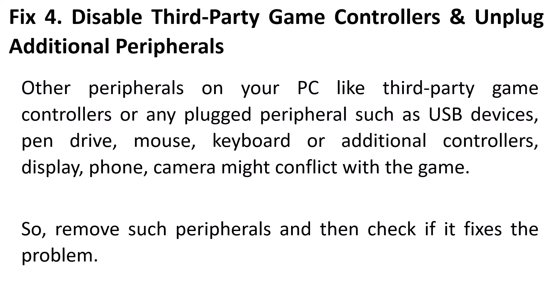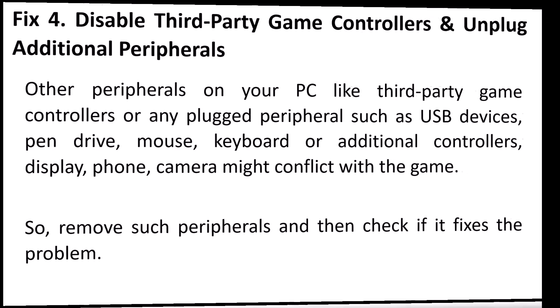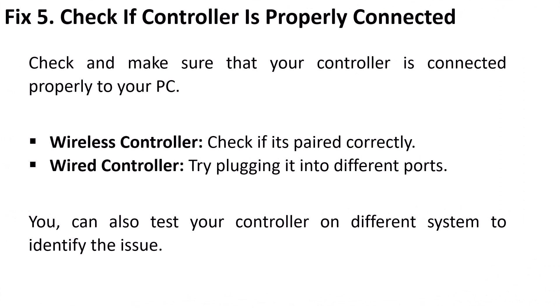Fix 4 is to disable third-party game controllers and unplug additional peripherals. Other peripherals on your PC like third-party game controllers or any plugged-in devices such as USB drives, mouse, additional keyboard, controllers, display, phone, or camera might conflict with the game. Remove such unnecessary peripherals and check if it fixes the problem.